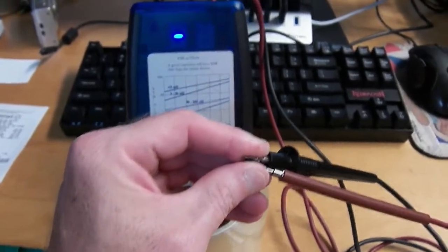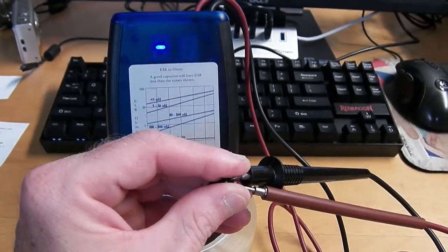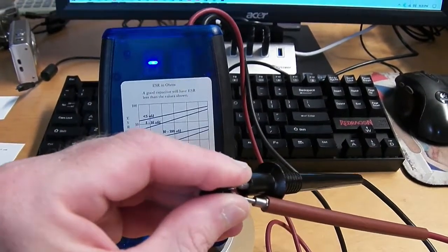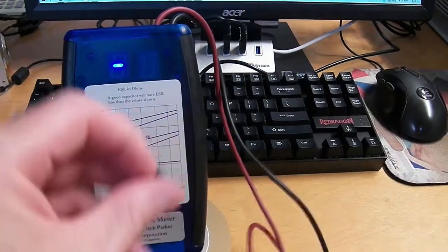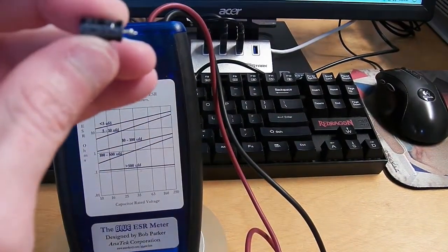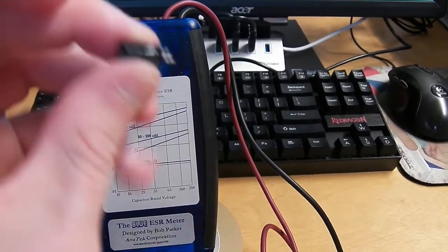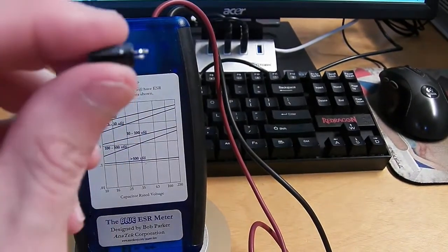Here is the ESR testing of the 100 microfarad capacitor. As you can see, it's completely open — no reading at all. This is the Qunlo 100 microfarad at 25 volts. Apparently this brand was garbage.